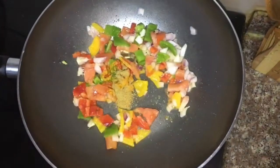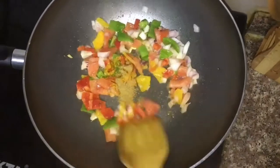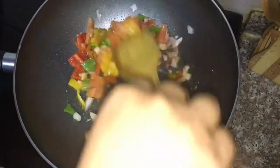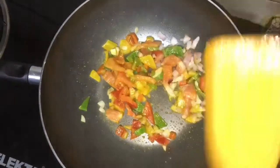Coriander powder is good for digestion of kids, so I mostly use this as the only spice in my kids' food. Now we will leave these veggies to get cooked well.